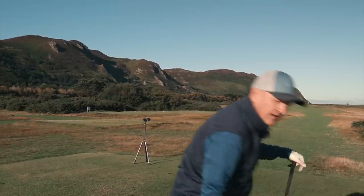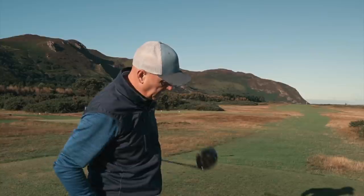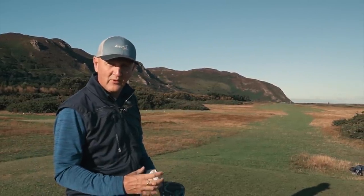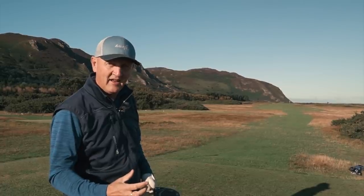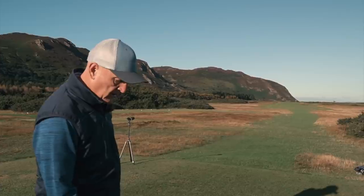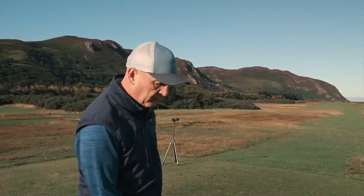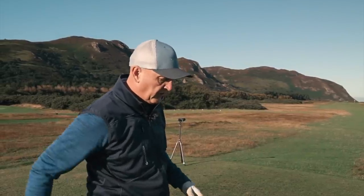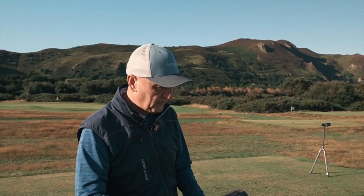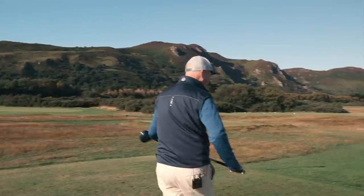Wow. Two things I'd say: one, it found the middle of the fairway, which is always a good thing. And I loved how it felt — that was the other interesting thing. Almost unexpected, like a game improvement club sacrificing feel — but no, it felt superb. That's the first shot straight out of the wrapper and I'm impressed with it.